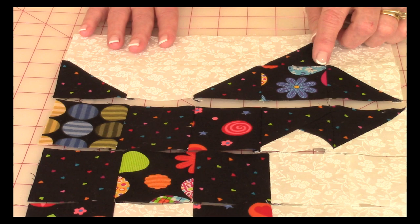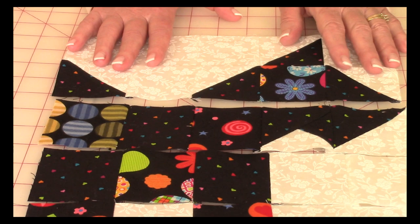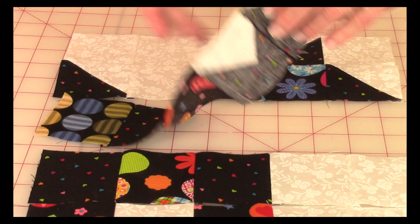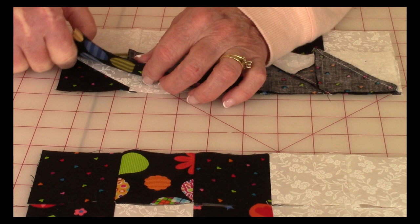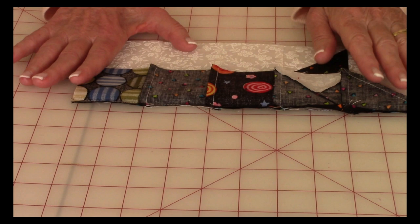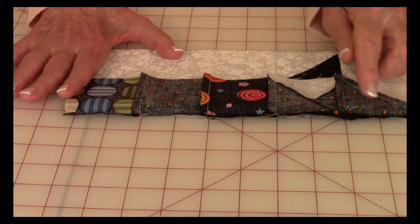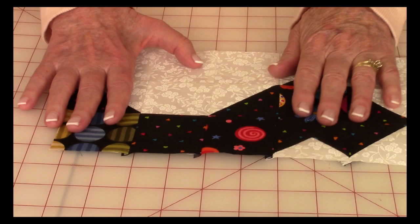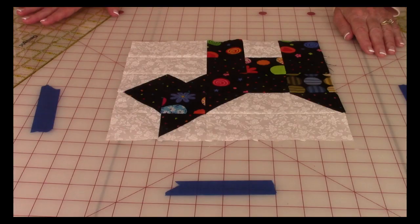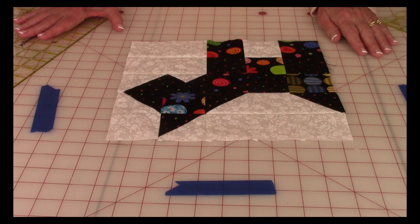There's nothing more frustrating than putting an entire block together and having one little misaligned block throw everything off, so verify as you go. Continue adding each remaining row — bring front sides together, match seams, pin, and stitch all the way across. After stitching each row, press the seam on the back side, unfold, and press on top. I usually have all my seams going in the same direction when joining rows.